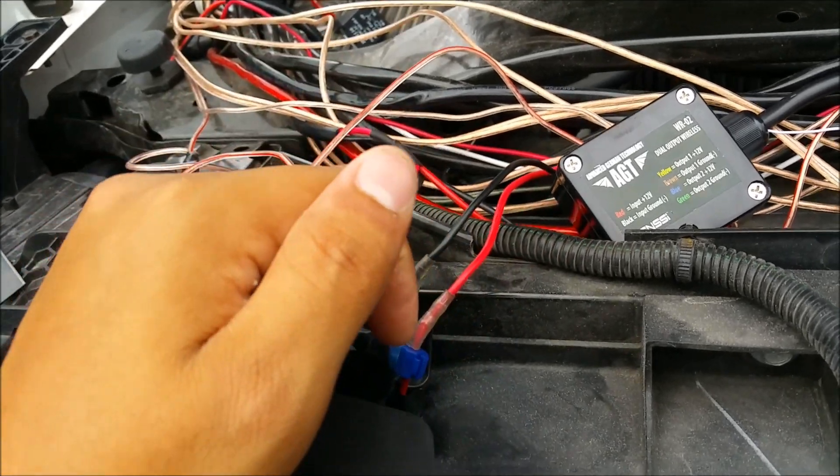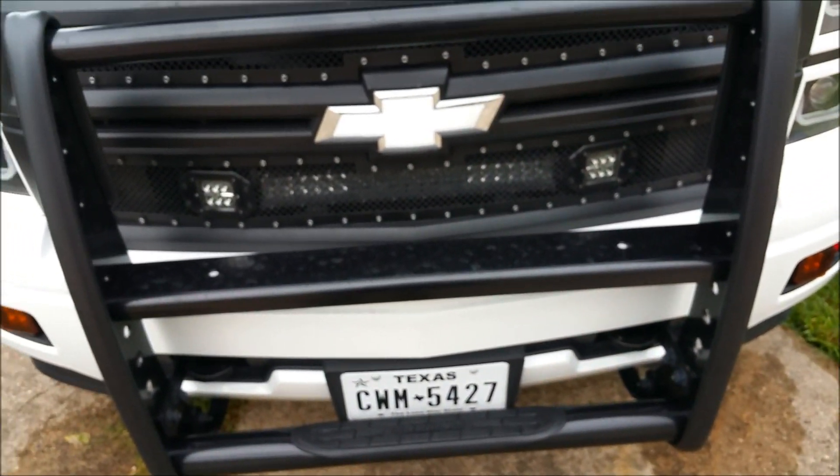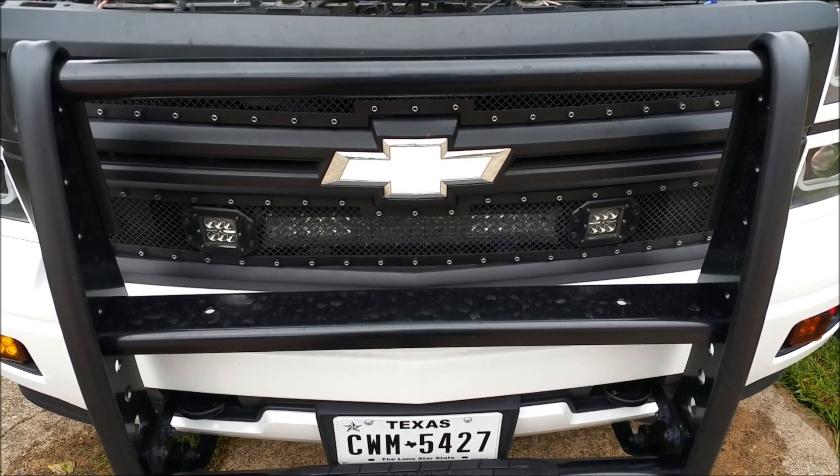So you can see they currently flash together. After I cut in the diodes they should flash independently.